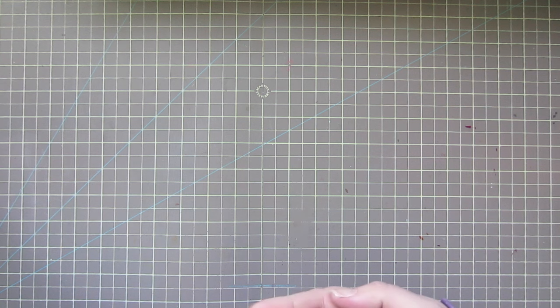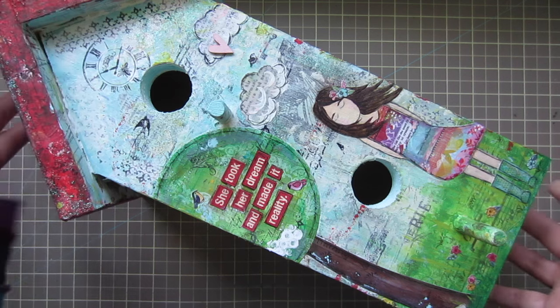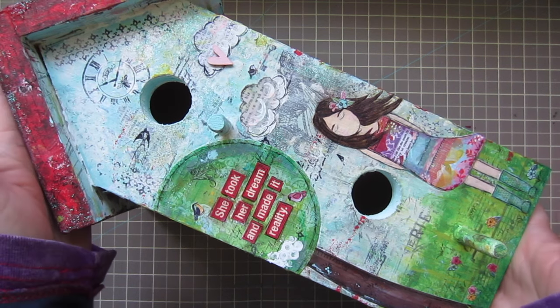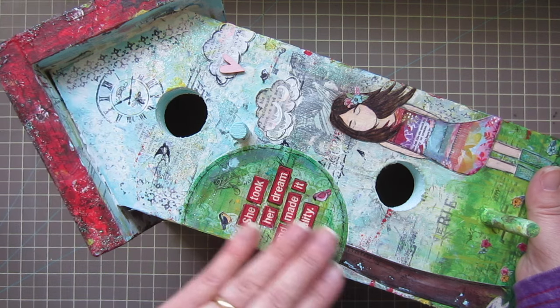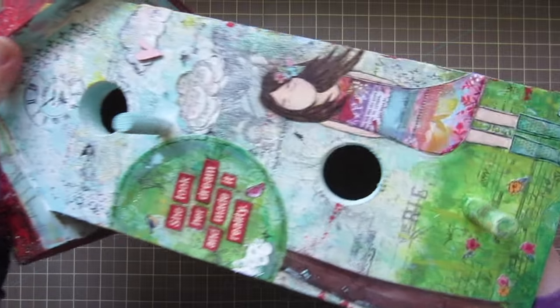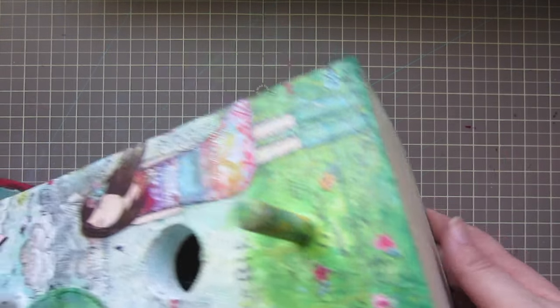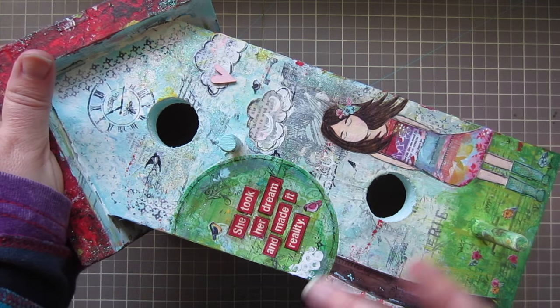My tripod is homemade so it's not adjustable, and I was not able to film just because it is so large. But this is the end result — I'm completely done, finished last night, and then I just had to wait for some things to dry before I could film. It was originally just a solid wood plain birdhouse, and I gave the entire thing a coat of gesso.